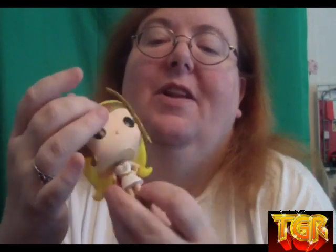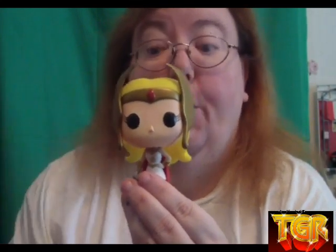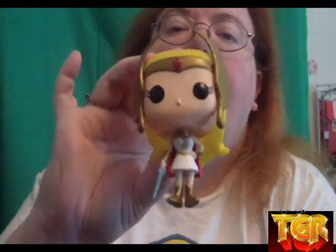Pop didn't stop at Eternia — we also get Etheria, with She-Ra. Beautifully sculpted, the face is in the traditional Pop style with painted-on eyes and eyelashes so you know it's a girl. One point of articulation, all her hair is sculpted nicely, and we see the tiara from the Filmation version. Her body is beautifully sculpted with her dress, cape, and protection. The pose they have her in is sort of like 'not this again' — even without a mouth, the body language says it all.